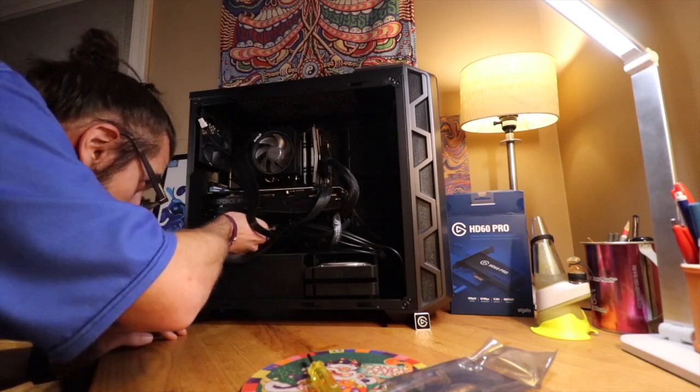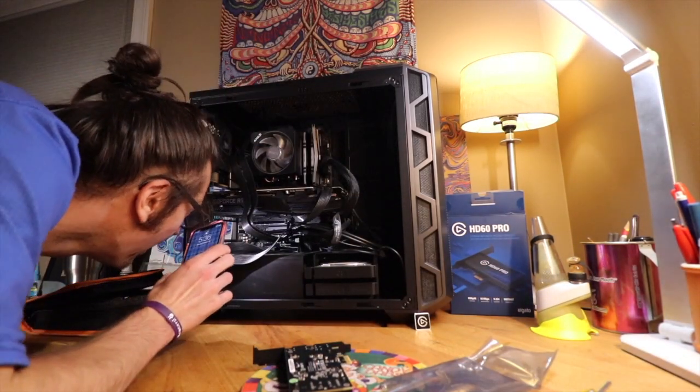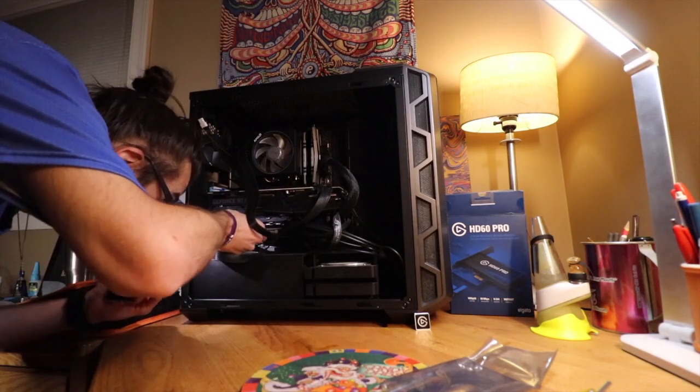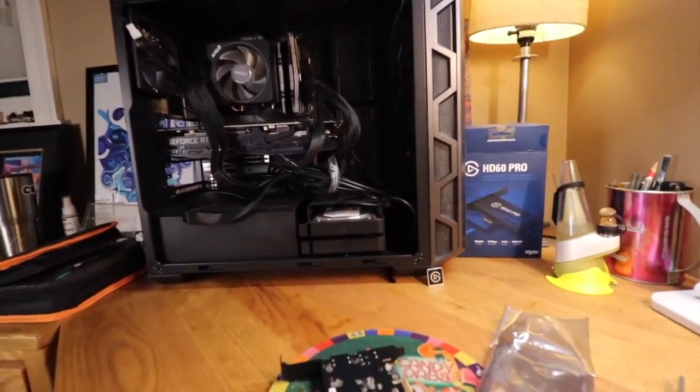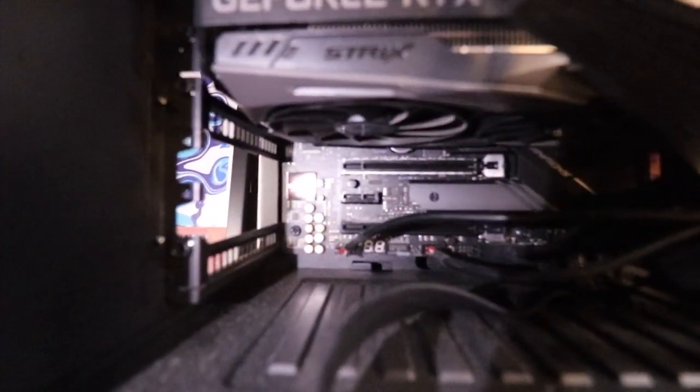The one recommendation I would make is to just lay your PCI card flat. Don't have it dangling — I did it that way for the recording. For anyone wondering what the PCI mini slot looks like, there you have it folks.